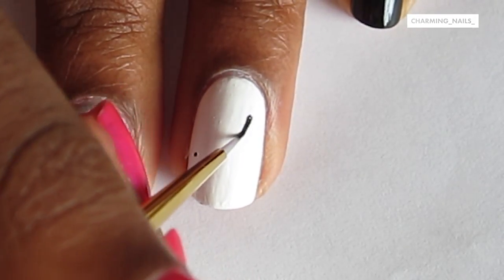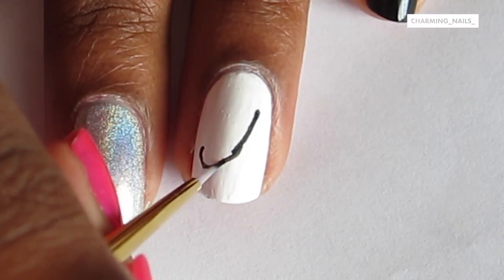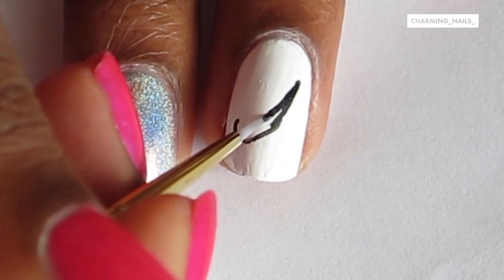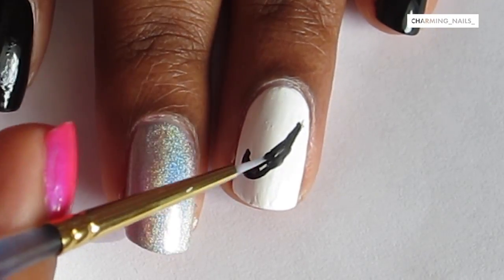Now onto the ring finger — I'll be painting the swoosh. I'm starting off with two dots; I always start off with dots because that really helps me know where I'm painting stuff. And now I'm filling it in.